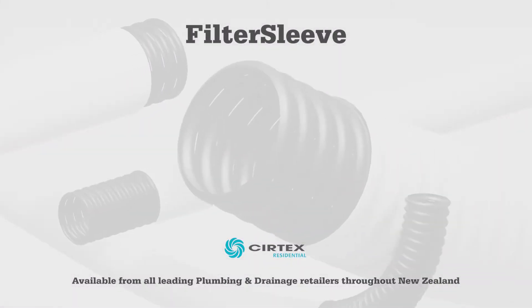Available from all leading plumbing and drainage retailers throughout New Zealand.